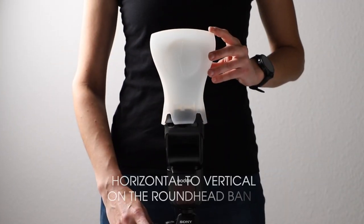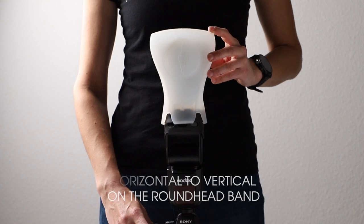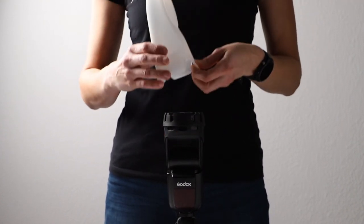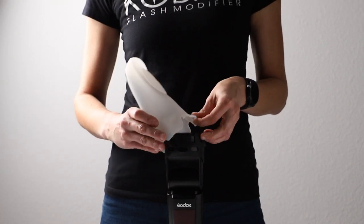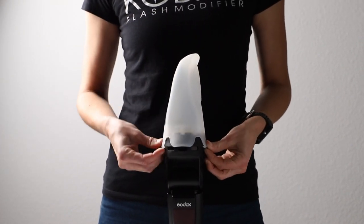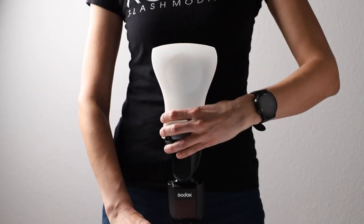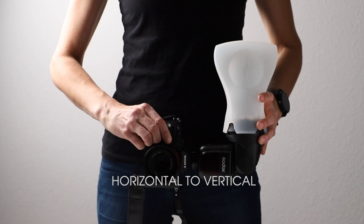If you'd like to shoot from both vertical and horizontal orientation, remove the diffuser from its standard mounting position, turn it 90 degrees, and reinstall it ensuring each gripping point is secure. You can now rotate your flash and switch easily from horizontal to vertical.